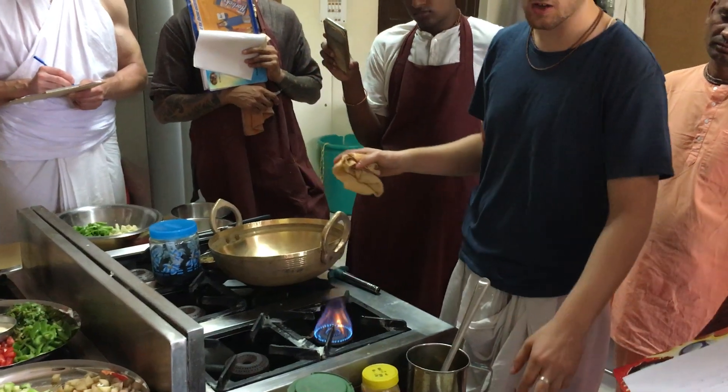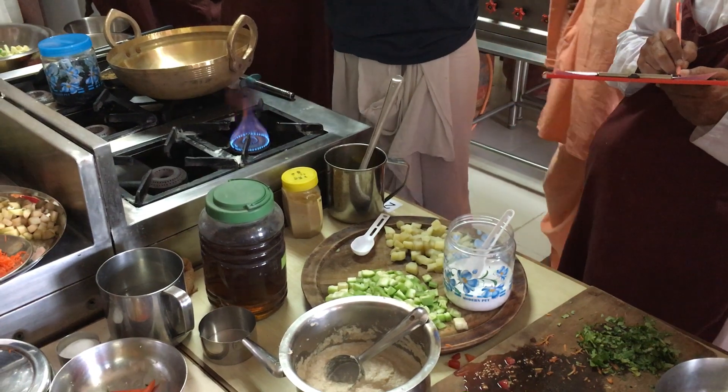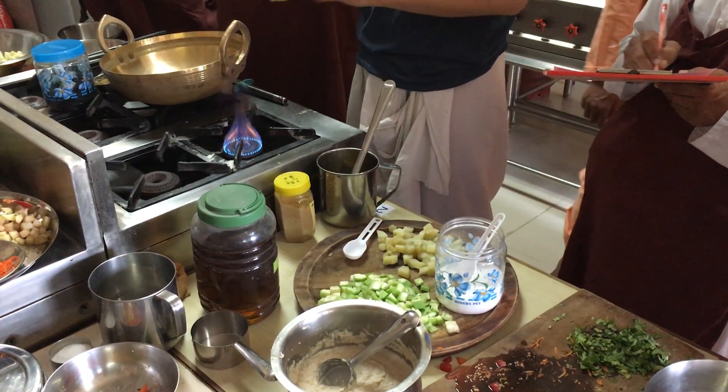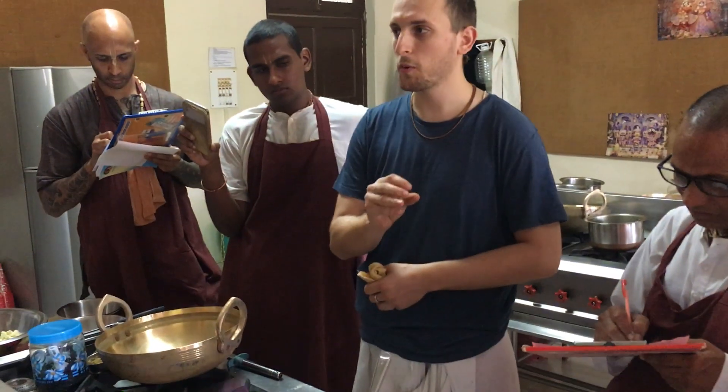The potatoes are slightly boiled. They shouldn't be fully cooked — they're just slightly boiled. That way you don't have to worry about them sticking to the pot, and they cook faster. You can boil them with a little bit of salt.